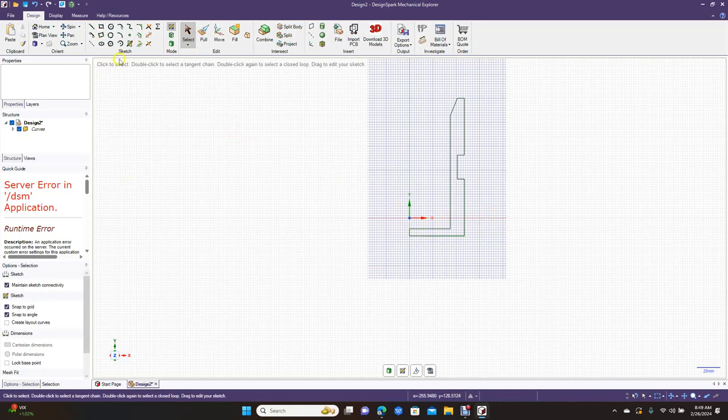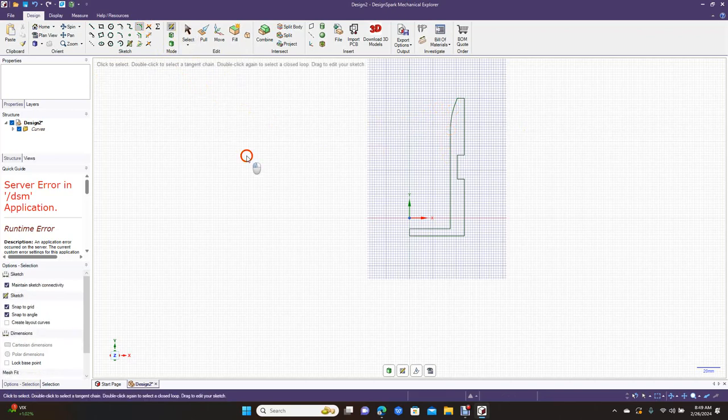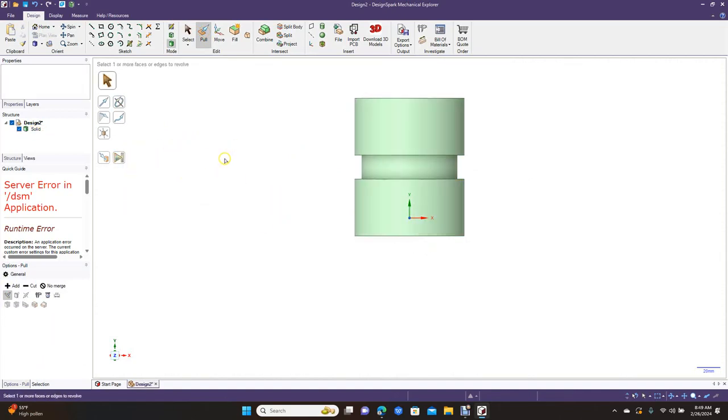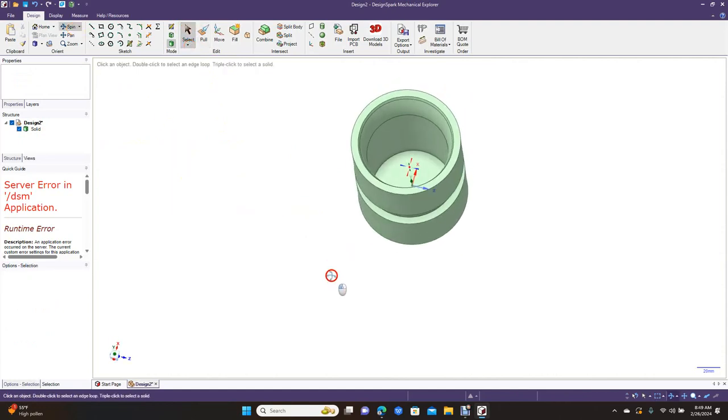This is what our cup's going to look like. Go from endpoint to endpoint with the line tool so we have our piece to revolve. Before we revolve, go to Create Rounded Corner and put a little fillet in there so it's smoother. Now go to Pull, click that shape, come over to Revolve, click this piece, come down to the arrow and do a full revolve. This is going to be our coffee cup.